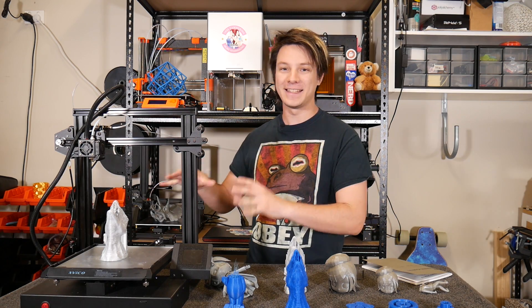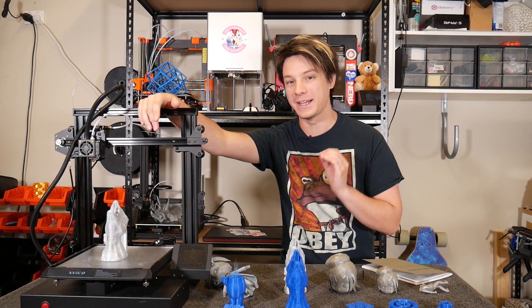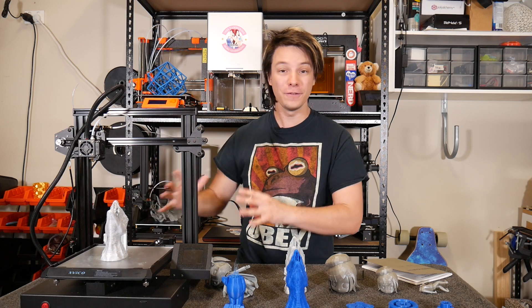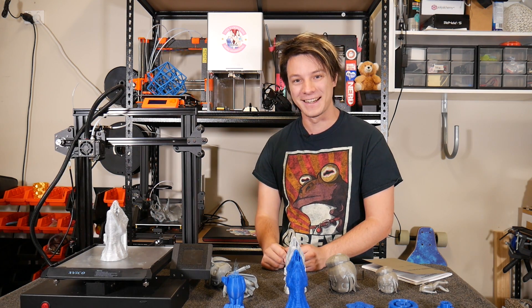All right, my friends, this is it — the last Ender 3 style 3D printer I'm going to review on Maker's Muse for quite some time: the X-Veco Pioneer, and it's actually got a few things that really do set it apart from the rest. Let's get started.